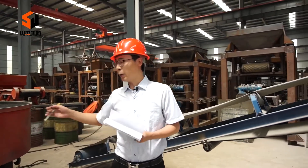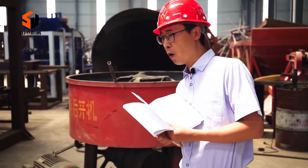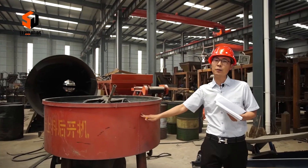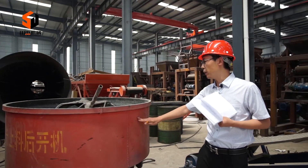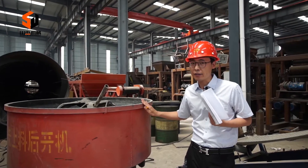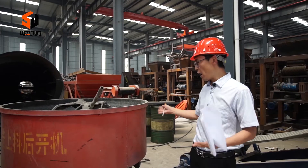You can see this machine at the very beginning of the whole production line. This machine is called the concrete mixer, and it prepares the raw material for concrete bricks. The raw materials can be sand, cement, stone, fly ash, and pigment.